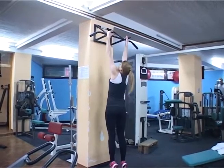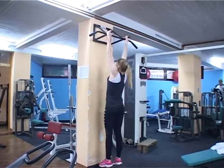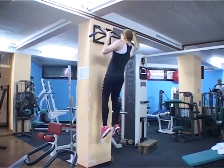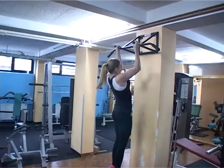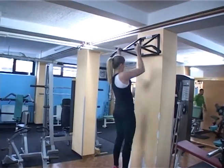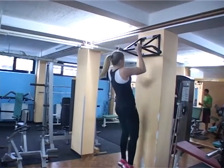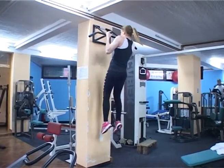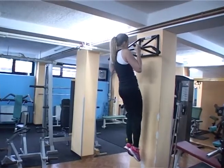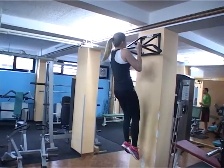Zgibovi su jedna od najboljih vežbi ne samo za leđa, već uopšte. Mnogima su teški pa su često izbegavani. Nije baš prijatno u teretani raditi jedan zgib, a kod drugog već nemati snage. Za izvođenje ove vežbe mogu se koristiti različiti hvatovi. Manjim rastojanjem između ruku, cilja se gornji deo leđa i biceps ponajviše. Prilikom izvođenja podižite se dok grudi ne dođu do šipke. Zastanite nekoliko sekundi, a onda se spustite dok se potpuno ne istegnete.